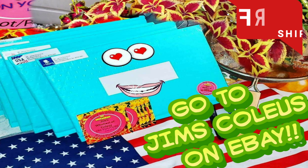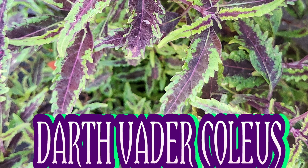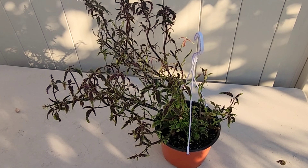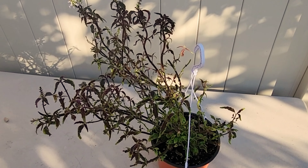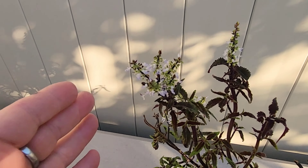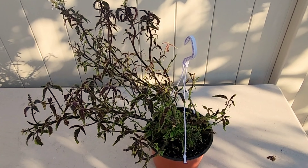On Jim's Coleus on eBay, you normally get a few hundred seeds of each variety, but the Darth Vaders are very limited — you'll just get about a dozen seeds. But sometimes that's all you need. Head over to Jim's Coleus on eBay and get your Darth Vader coleus seeds while I have them. I've listed seven so far and may have another seven to ten packs after that, plus what I still have here. Very limited, so head over and grab them.